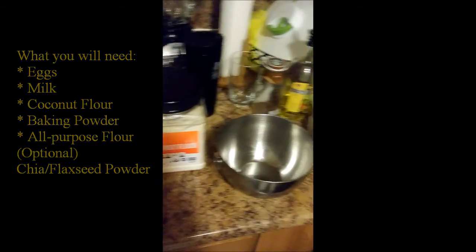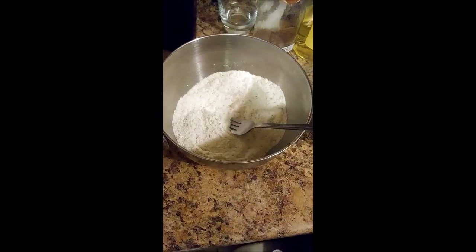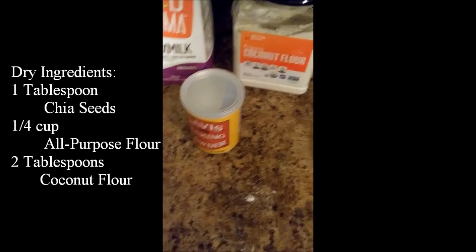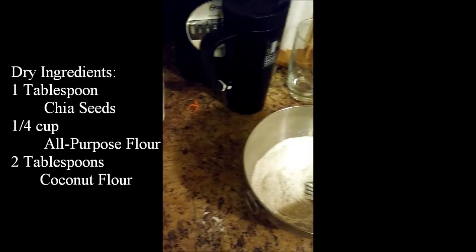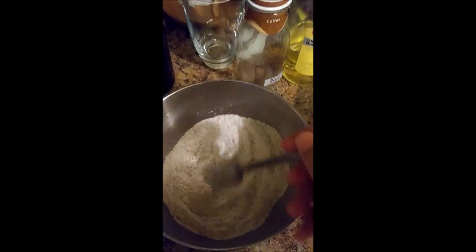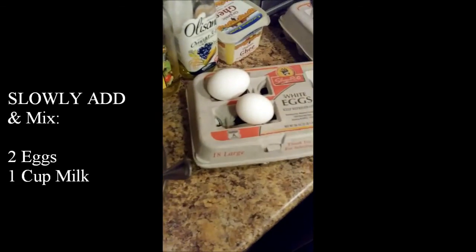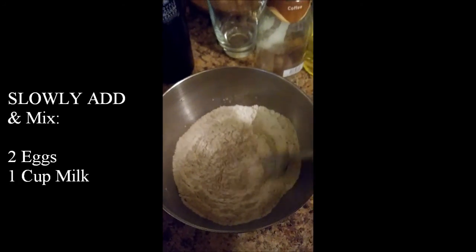So the first thing we did was mix all the dry ingredients together — the coconut flour, the baking powder, the all-purpose flour, and the chia seeds or flax seeds combination. Then we slowly add the milk and the eggs. You don't want to put it all in at once; add them slowly while stirring.